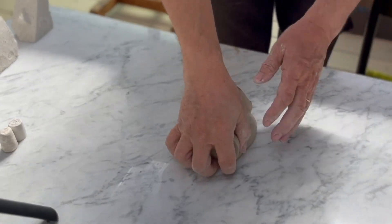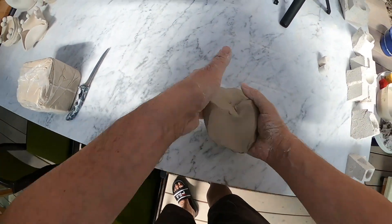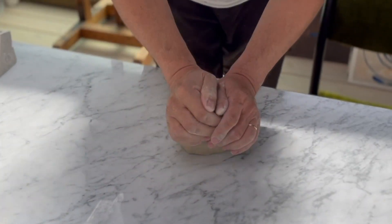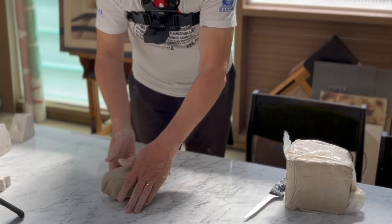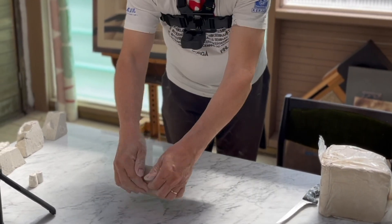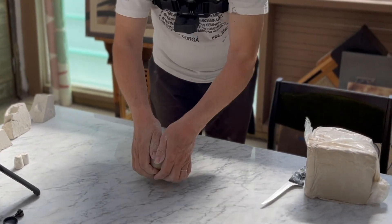Ensinnä heitellään vähän varmuuden vuoksi niin, että sisäiset pääpaineet lähti pois savesta ja sitten vielä vaivataan käsin, niin kuin vaivataan melkein taikina, että savi sekoittuu keskenään hyvin, että se on tasainen kosteus joka paikassa. Silloin dreijaaminen onnistuu paremmin.